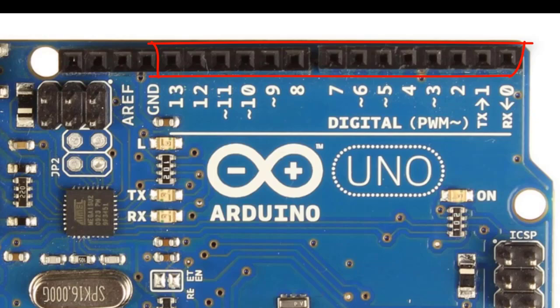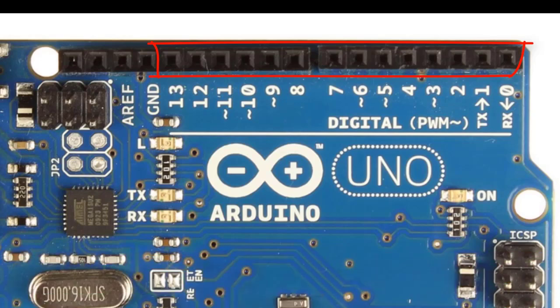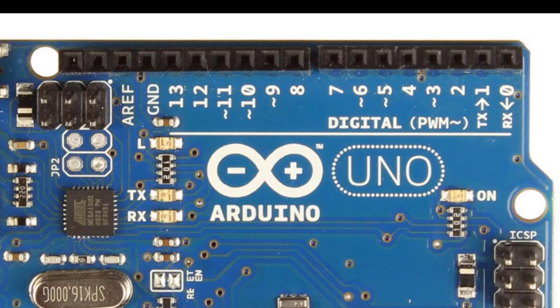You'll also notice pins 0 and 1 are TX and RX. TX stands for transmit and RX stands for receive, so these pins are used for talking to the PC or other devices. You'll also notice there are two TX and RX LEDs on the board. When the Arduino is transmitting or receiving, they will blink. These LEDs come in handy for troubleshooting — if they're blinking, you know the Arduino is communicating with the PC or whatever it's supposed to communicate with.